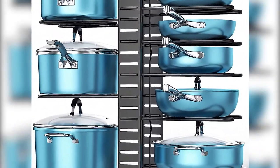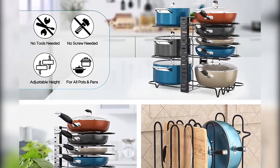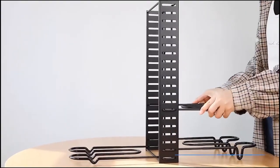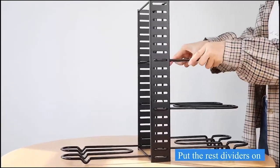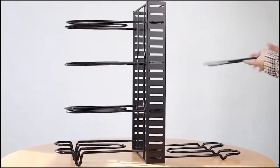Super solid and sturdy structure: upgraded heavy-duty iron construction holds your precious pots and pans steadily and securely. This pot rack organizer won't warp, crack, stain, or rust, and is super easy to clean — definitely your great helping hand in cookware organization.